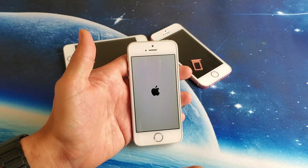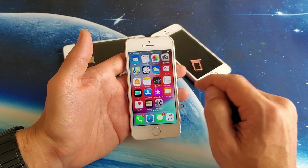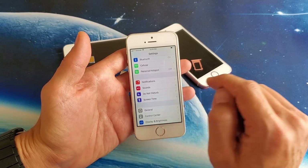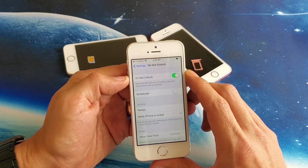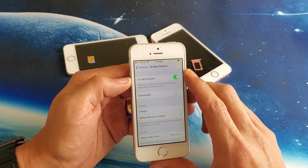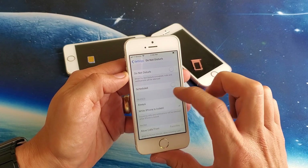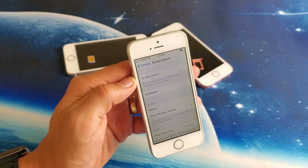For this next step, go into Settings again and this time go to where it says Do Not Disturb. Tap on that and turn it on, off, on, off — then turn it off. Also make sure that the Schedule option down here is off as well. Simply wait until it finds your network card, give it a minute or two. If not, we're going to go to the next step.